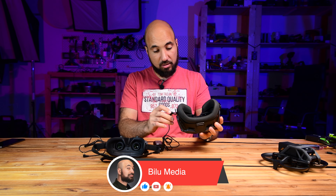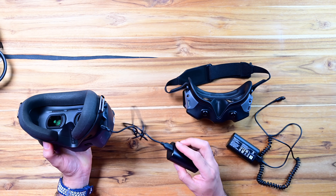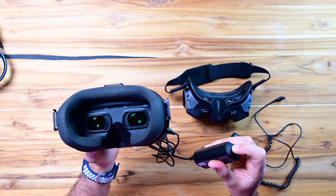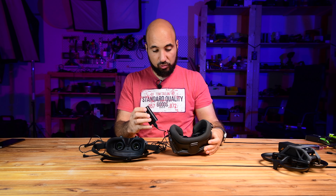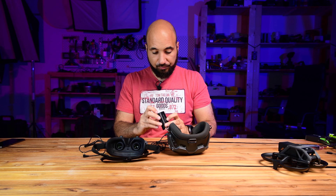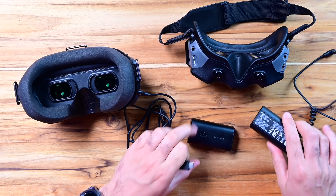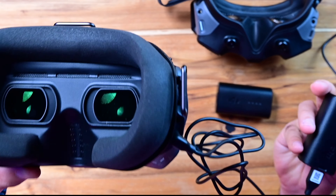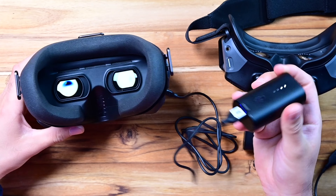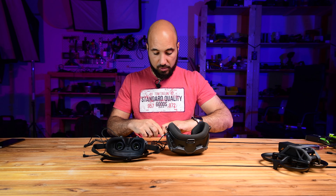Let's start with this battery — as you know, this one starts the goggles without any problems. I will power it down and use the other battery. And of course it works — as you can see, it is working with the battery from the other goggles.